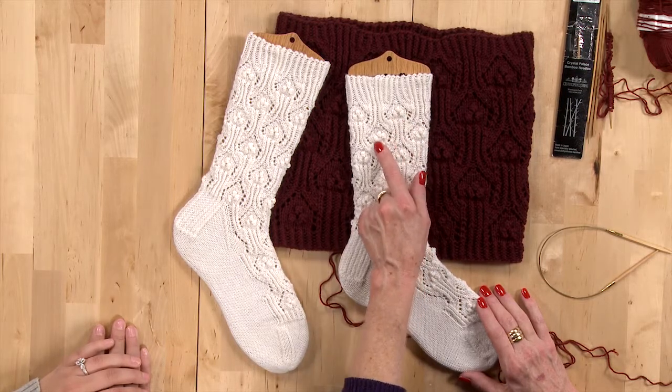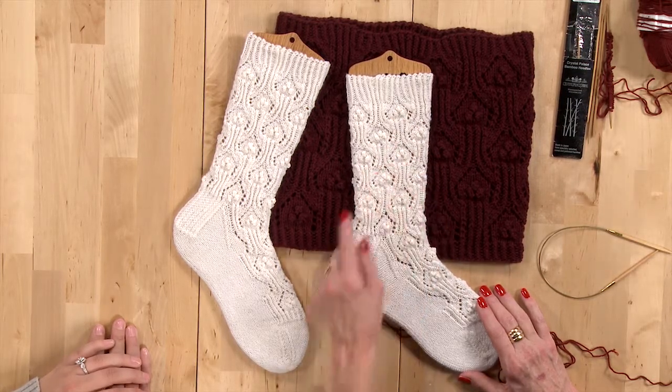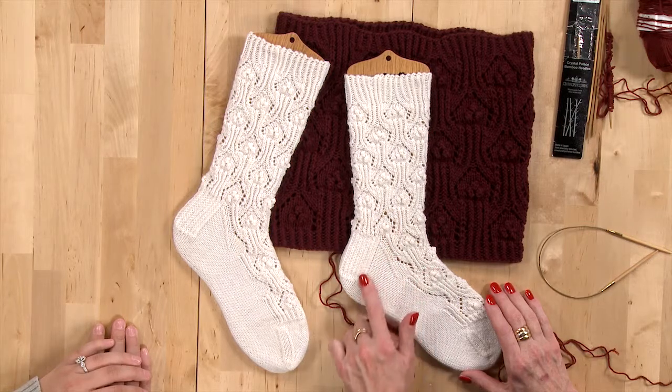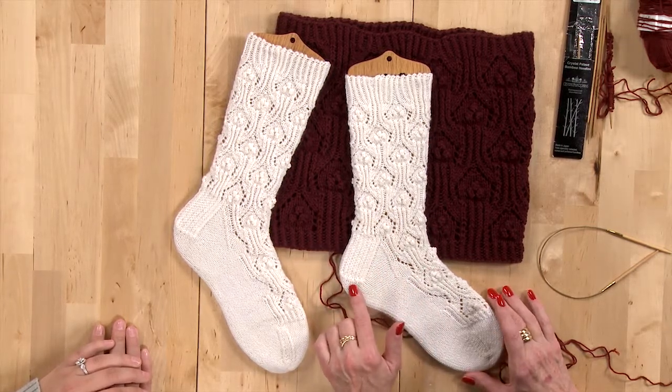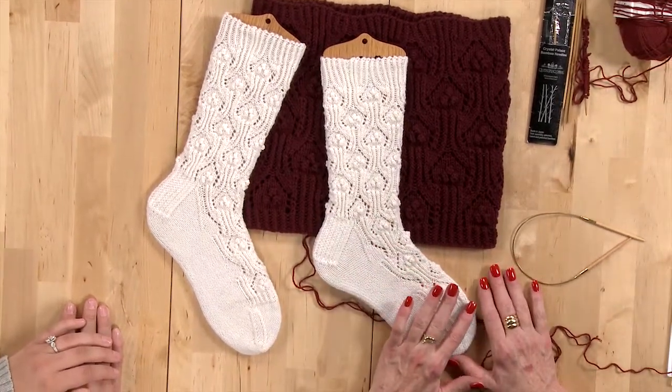It's got little popcorns here that add some texture. It has a standard slip stitch heel, a traditional heel turn, and it has the pattern down the foot.